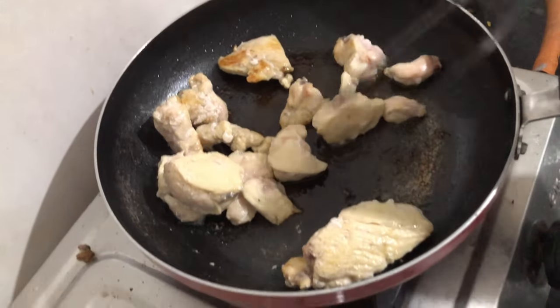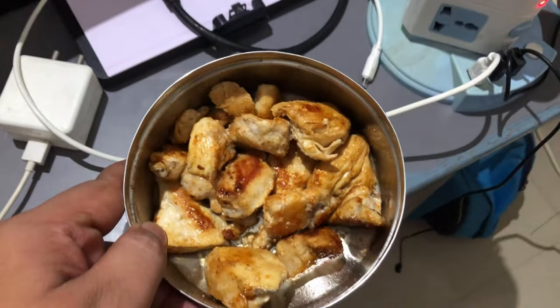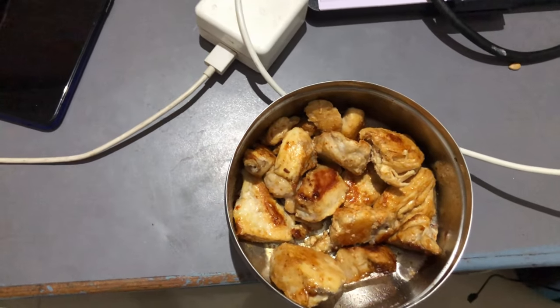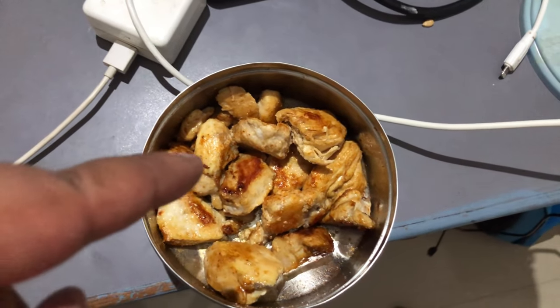So now I will make my dinner. This is my dinner — 300g of chicken, pari pari masala, and salt. So we will eat dinner and then we will go outside.